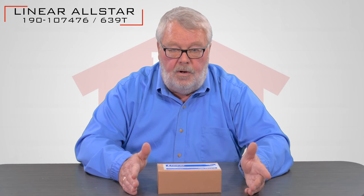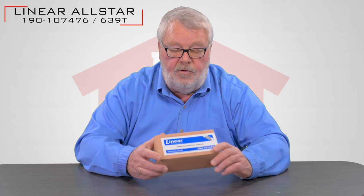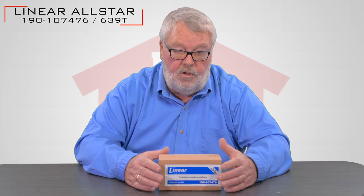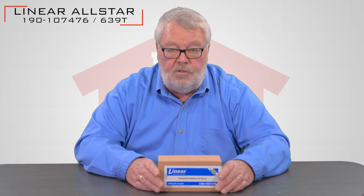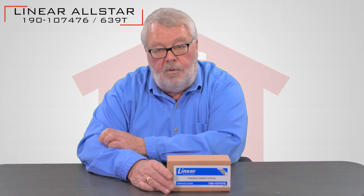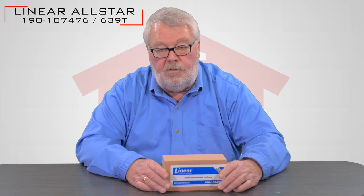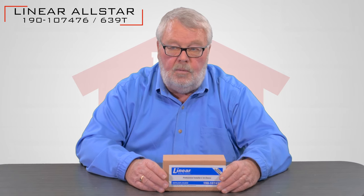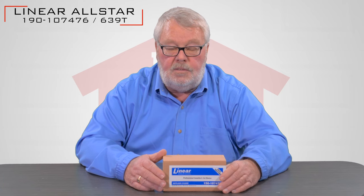The reason it has two part numbers is this is a very old transmitter — it could be as far back as 45 years ago, and it was originally just known as a 639T. They added the 190 number around the turn of the century. So when you're looking for these, you'll see them with both of those numbers, which is why I'm giving you both now.